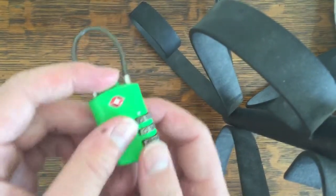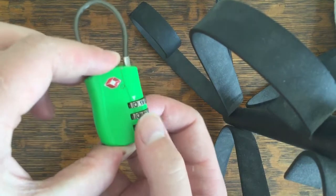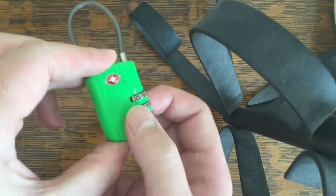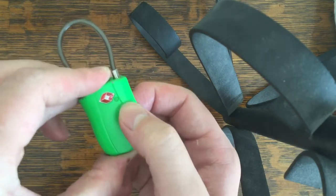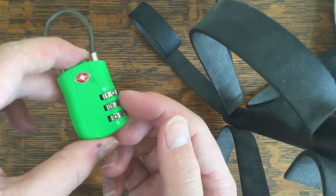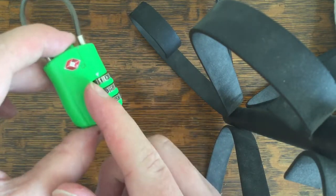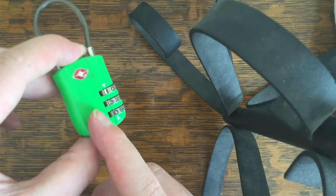What you want to do is press pretty firmly on the top and spin the middle one. You want to go the whole way around on the middle, and then change it if you don't feel a distinct bump in. What you're doing is cycling through all the possible combinations of these top two quickly, and once they're both in line, you'll feel a distinct pop inward.